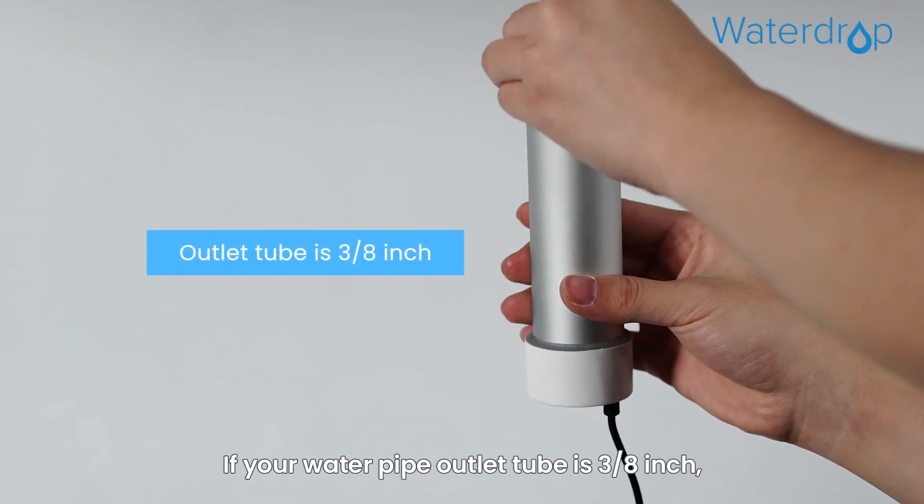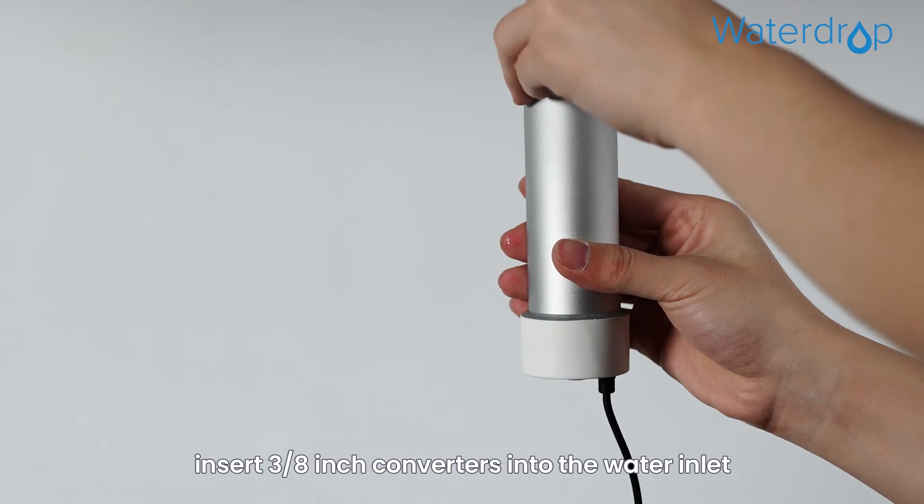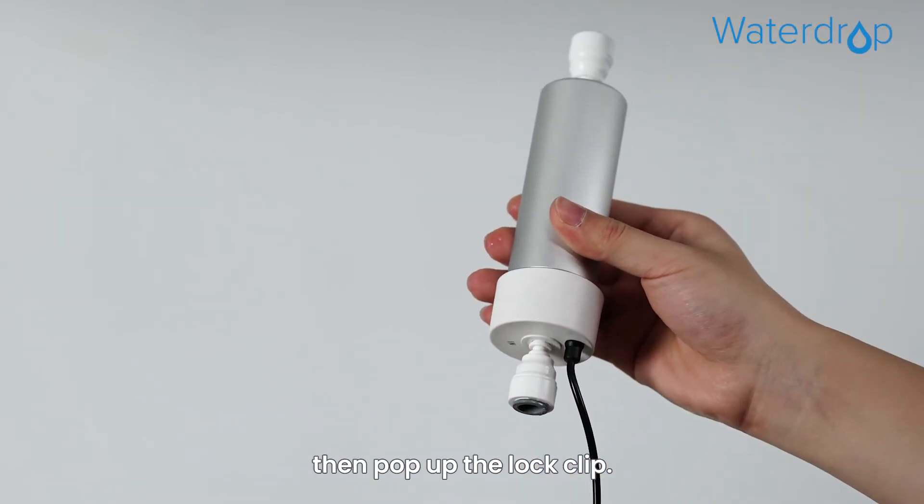If your water pipe outlet tube is 3/8 inch, insert the 3/8 inch converters into the water inlet and outlet of the UV sterilizer separately, then pop up the lock clip.